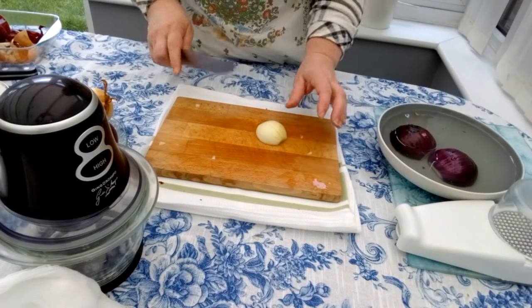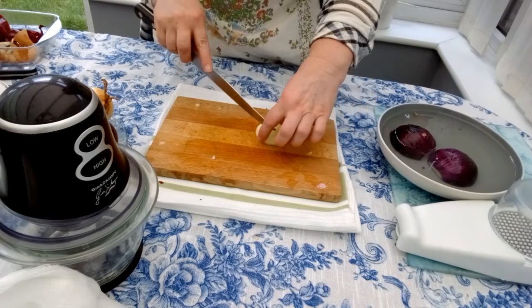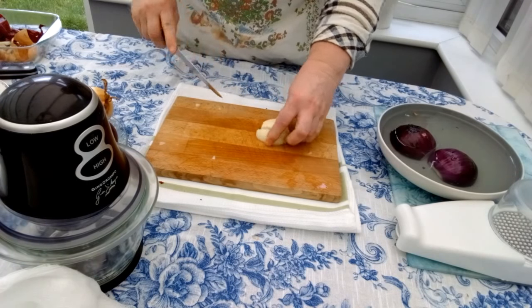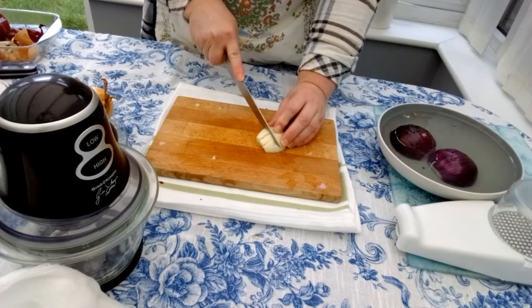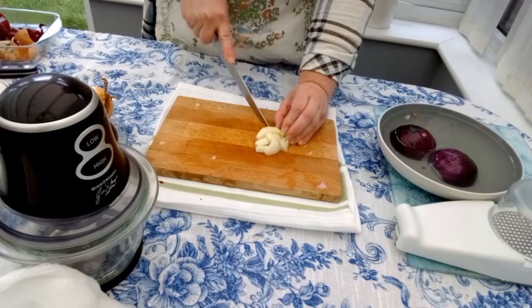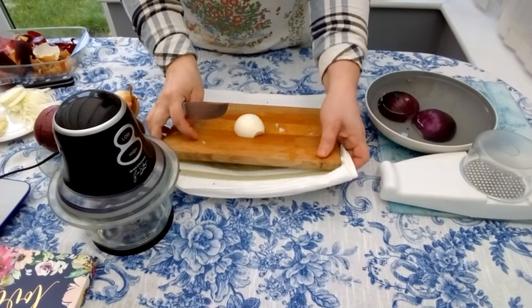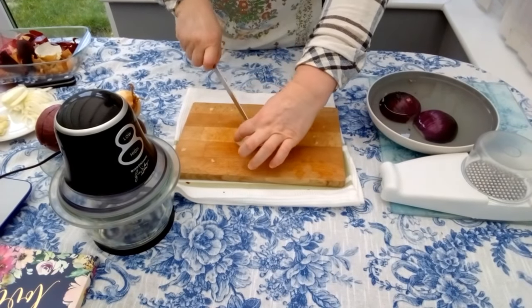Another technique for cutting the onions is dicing. We cut the onions vertically into larger pieces — the thickness according to your preference — and after that we cut it horizontally.